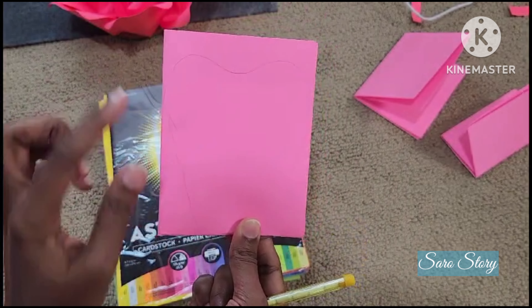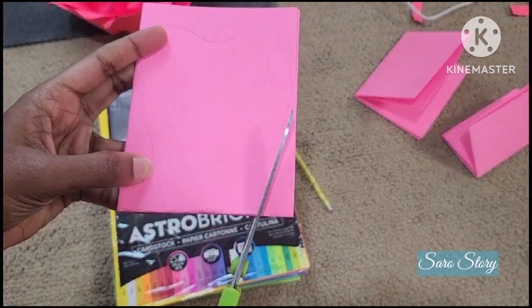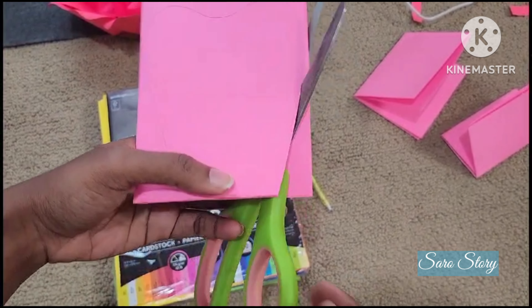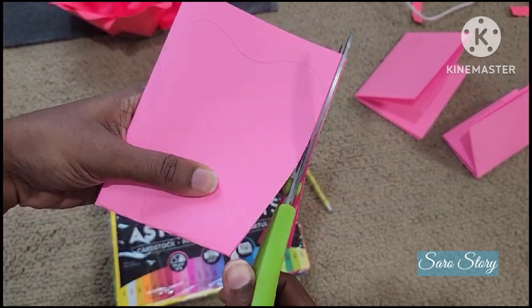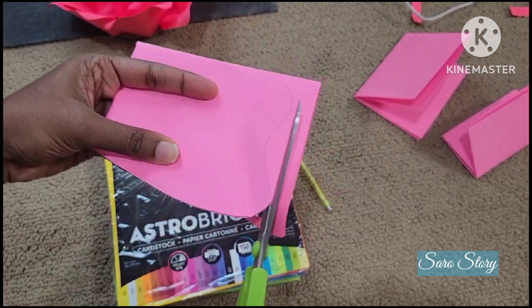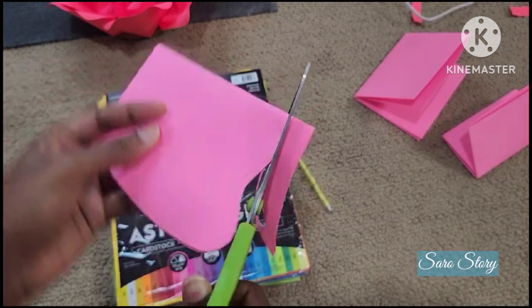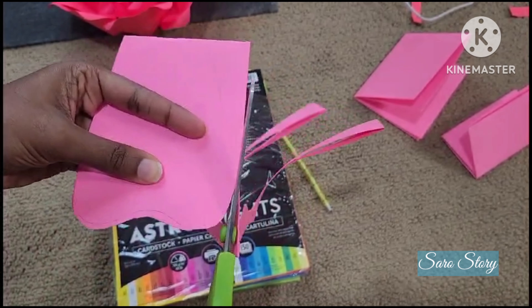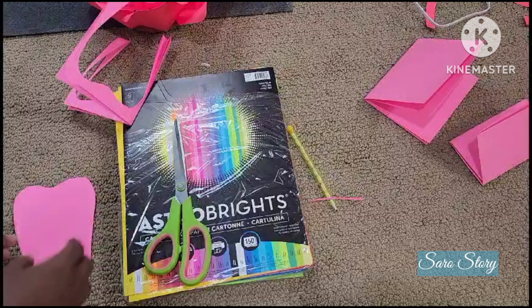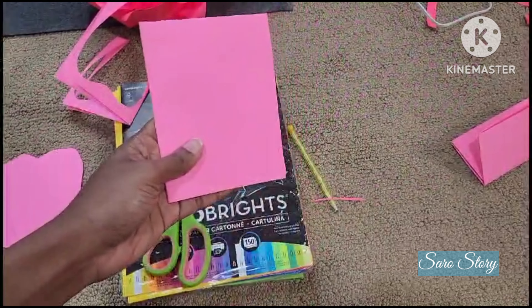So in the shape, it needs to be cut. Let's cut the four pieces. Now we cut the four pieces.